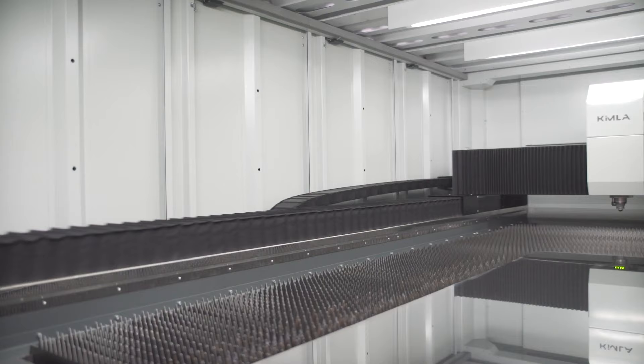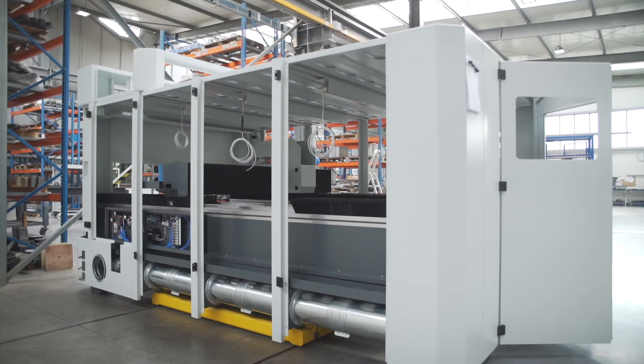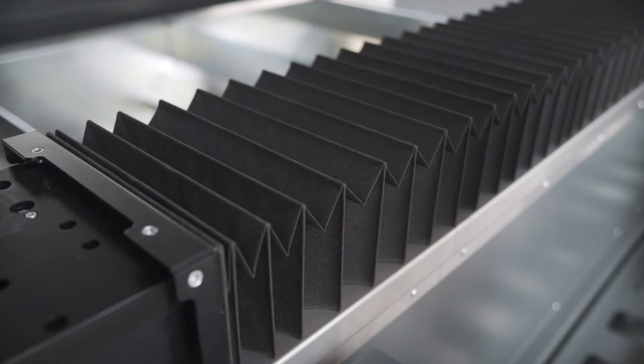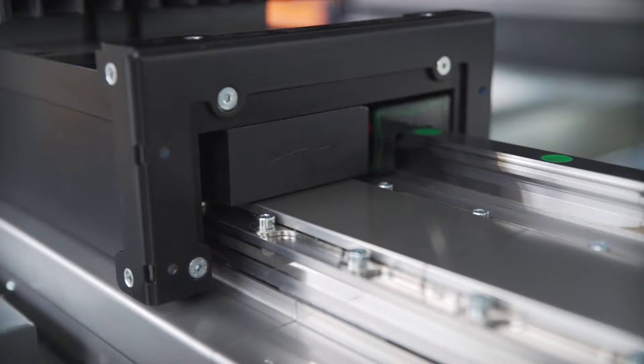Once the drive system had been designed, the focus shifted to developing the right drives. They need to be durable enough to handle high dynamics and cutting speeds. Kimmler uses linear drives that operate without contact, different from technology that utilizes mechanical drives that can wear out and require periodic replacement.